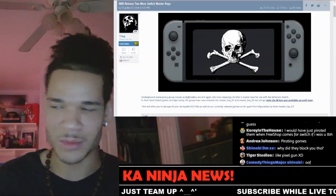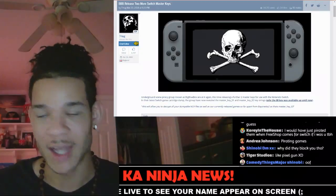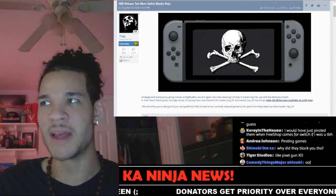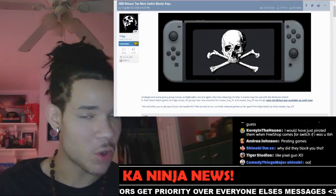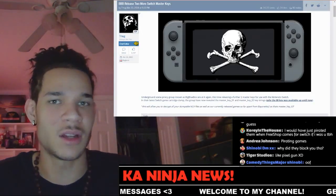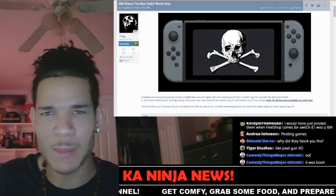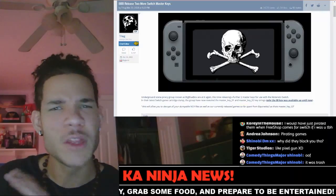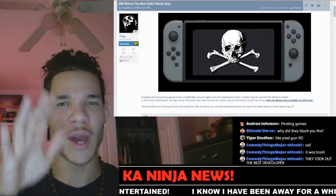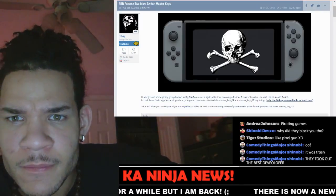I'm like, whatever, screw it — screw the PlayStation. I ended up selling my PS4. I made a new PlayStation account and realized I couldn't play any of my games — I had over $700 worth of games on there. Grand Theft Auto, Final Fantasy 15, all the Final Fantasy 15 multiplayer packs and DLCs — couldn't play any of them. I had to just watch videos online of other people enjoying Final Fantasy when I had paid for all of that already. They screwed me.